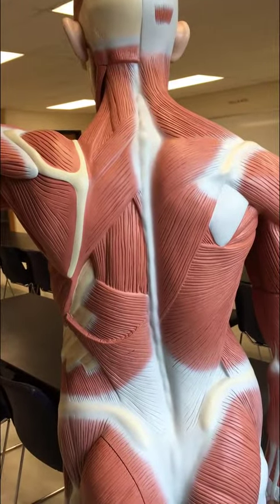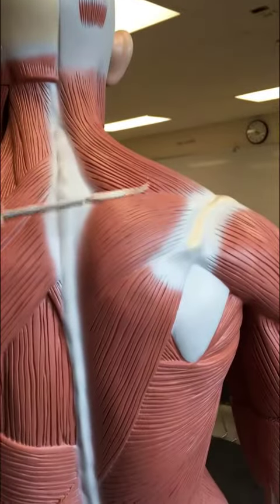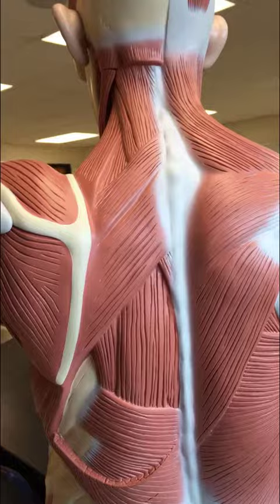In this video I'm going to review some of the muscles of the back. On this side we can see superficial muscles and on this side we can see deep muscles.